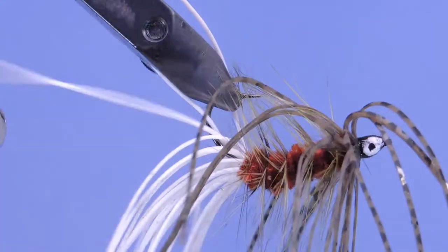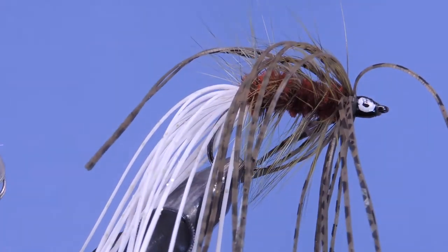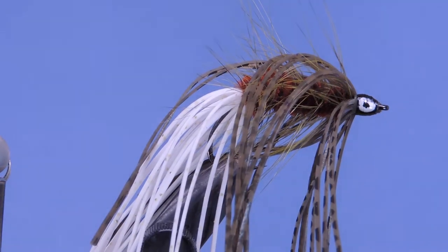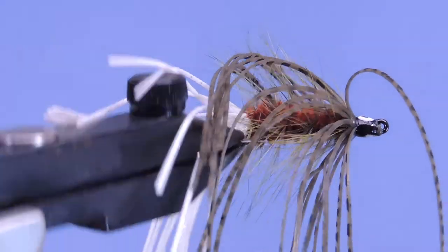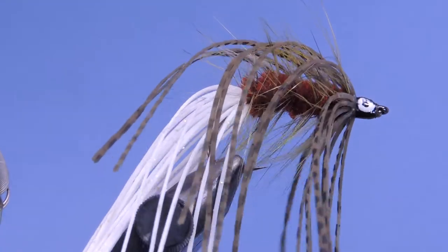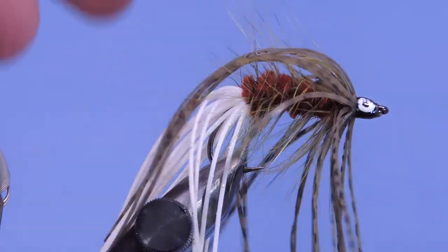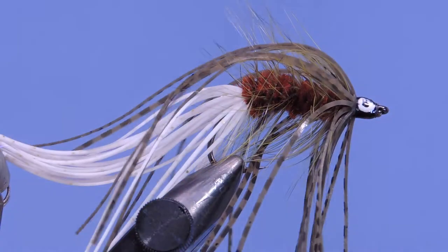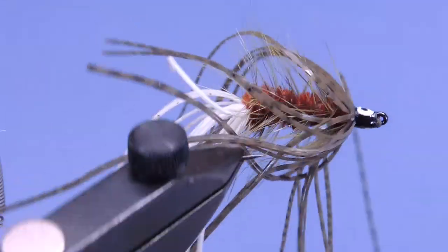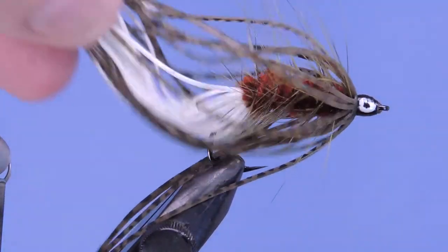They still give you quite a bit of action and should land you quite a few bass in the process. The original was an all-black version, but quite a few different versions have spawned since then, including this one we're tying today — a showboat with rubber legs at the back. There were also versions with nothing at the back, and something called the serpent which had saddle hackles in place of the rubber hackle. Let's get a look at the material list and get started.